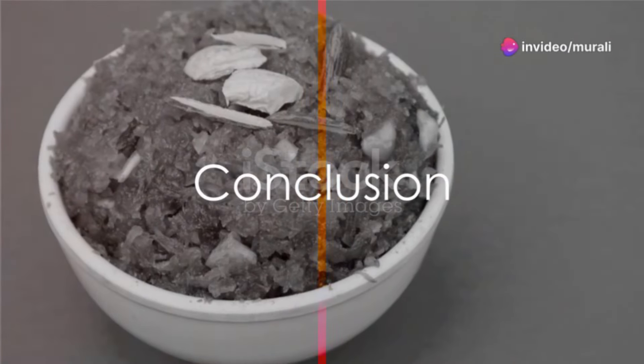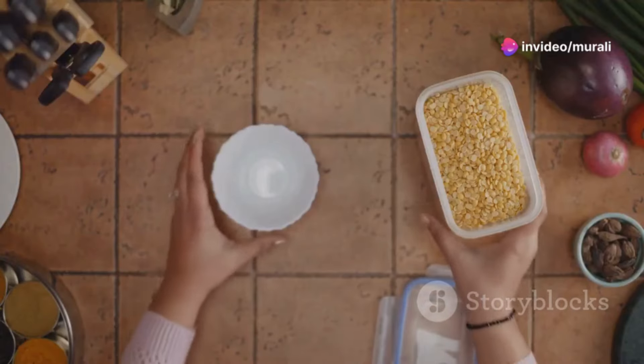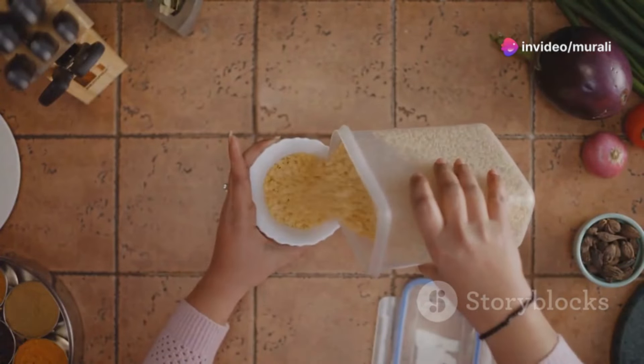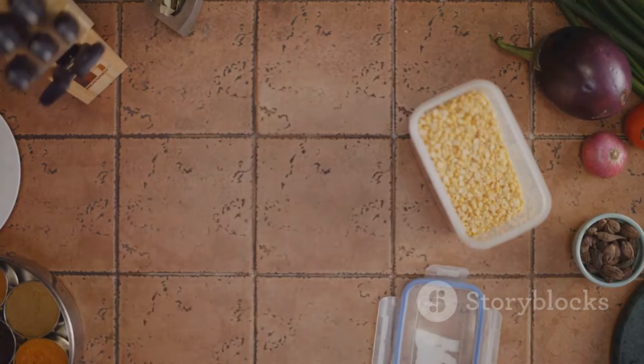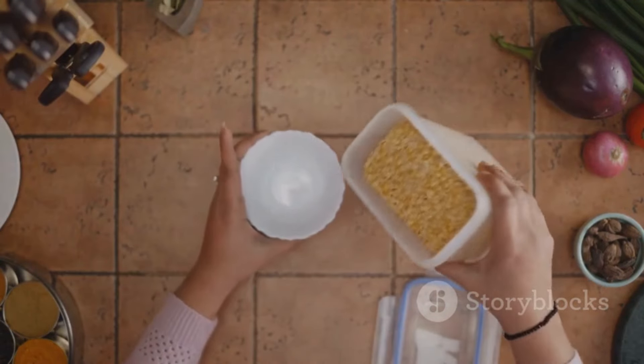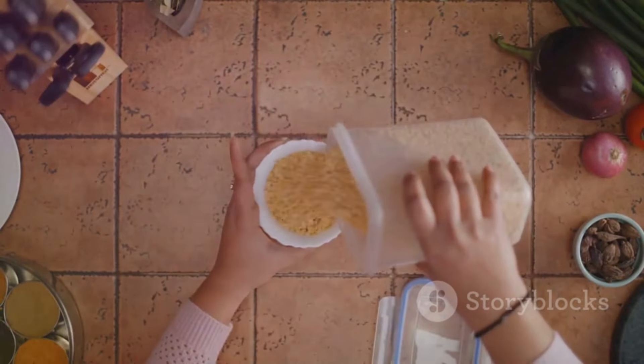So there you have it — a step-by-step guide to making Chettinad-style Lentil Halwa, a dessert that's as nutritious as it is delicious. Give it a try and experience the rich flavors of Chettinad cuisine right in your kitchen. Enjoy the blend of textures and flavors that make this dish uniquely satisfying.